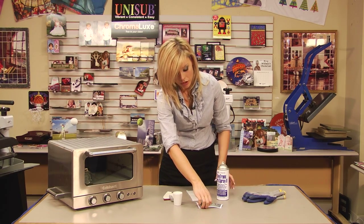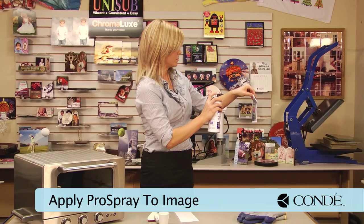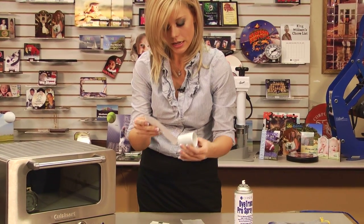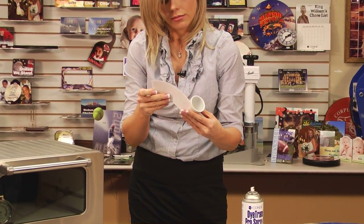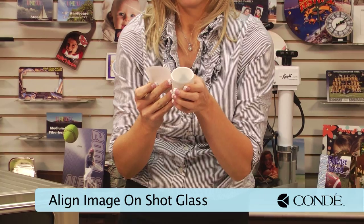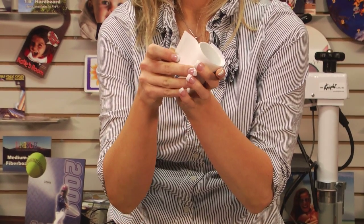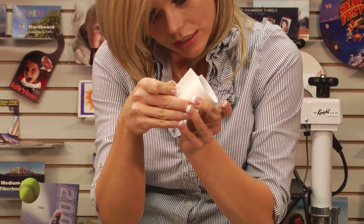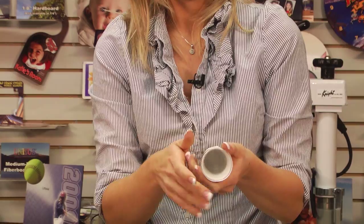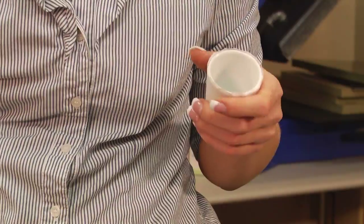What we're going to do first is grab our image and lightly coat it with some Pro Spray. With our Pro Spray, we're going to be able to stick our image on our shot glass, just kind of roll it all the way around. The Pro Spray makes this very easy to do because it lets you correct yourself if you make a mistake. Sometimes it's even easier if you find your center and kind of curl up on the edges.